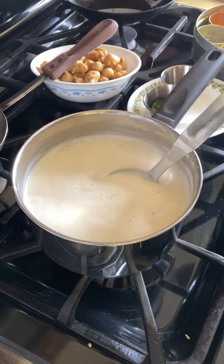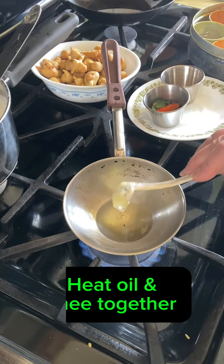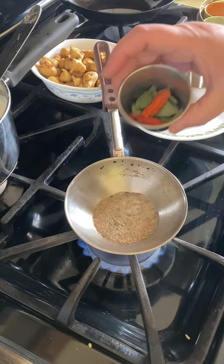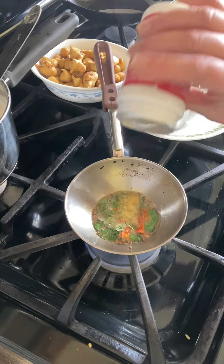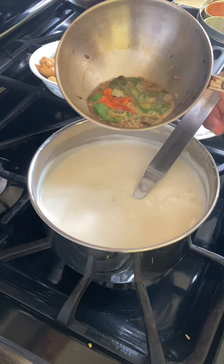Now in the meantime, our kadhi has come to a simmer, so we are going to do tadka. For the tadka or chhonk, heat a small portion of oil and ghee together. Add cumin seeds, methi dana, a few cloves, curry leaves, dry red chili pieces, and last but not least, hing, which is absolutely necessary.